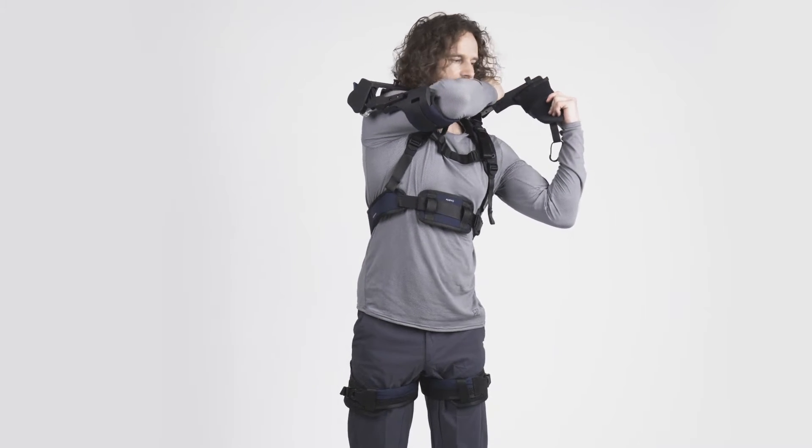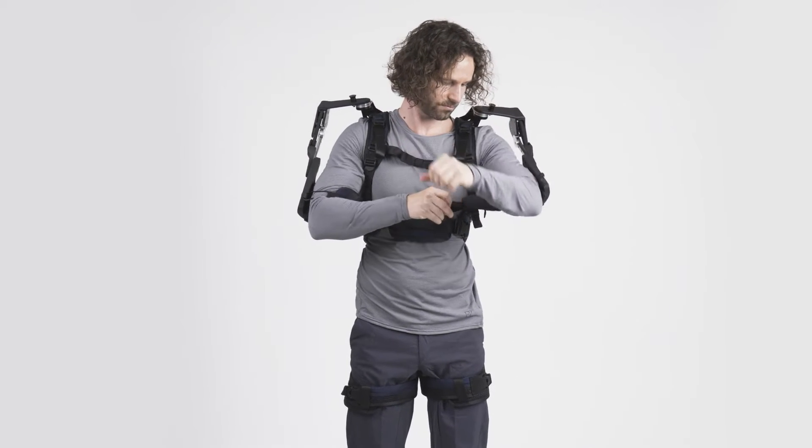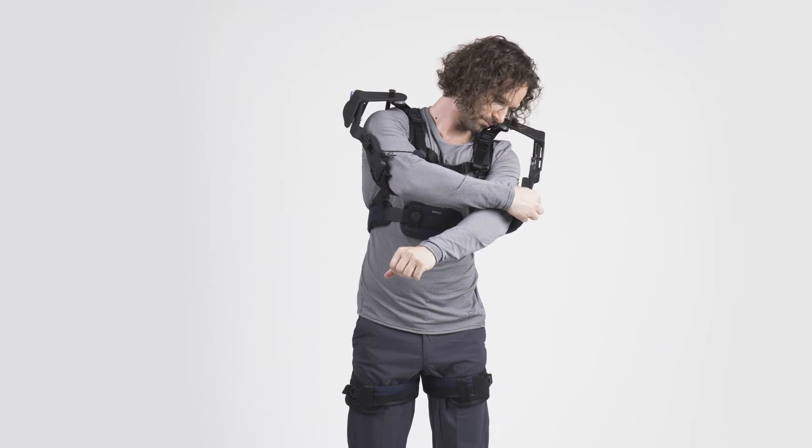Repeat the same steps for the other arm. Unlock the shoulder joint, pull the arm cuff down, and insert your arm. Then close the arm cuff and tighten it if necessary.